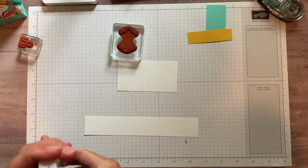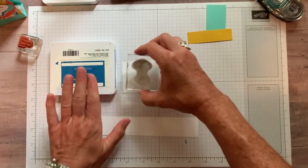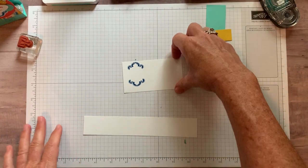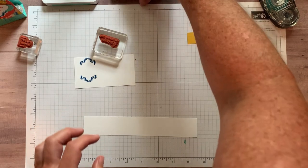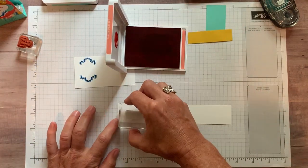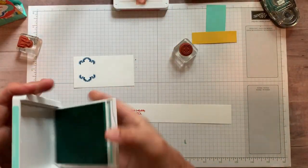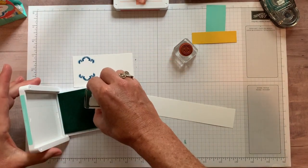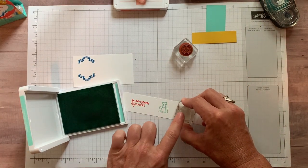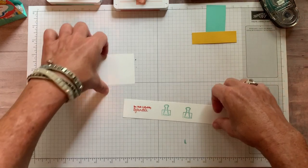We've got this cute little scrolly image — my cheat when I just need to stamp one little thing is to open it up, but make sure it lays flat on the table so you don't break it. Then with Pacific Point ink we stamp 'you make everything sparkle,' and in Coastal Cabana ink we stamp the little binder clip. Tap, tap, tap, press straight down and lift straight up. I didn't like that first impression so I did it again — I like that one a little bit better.